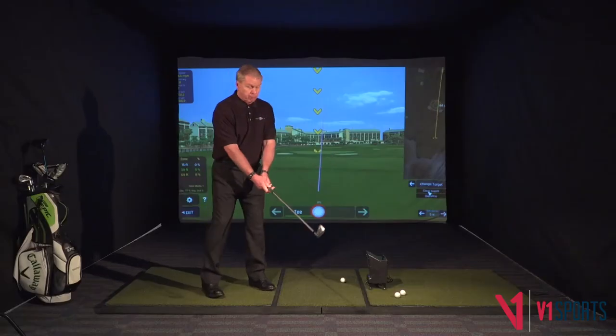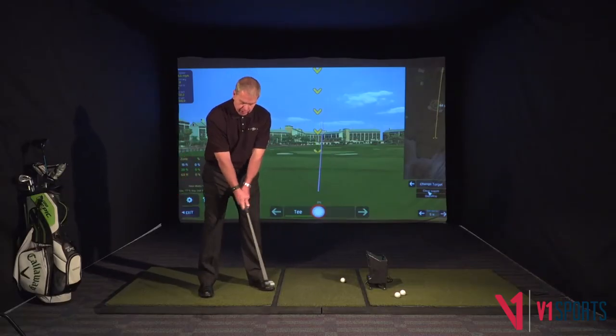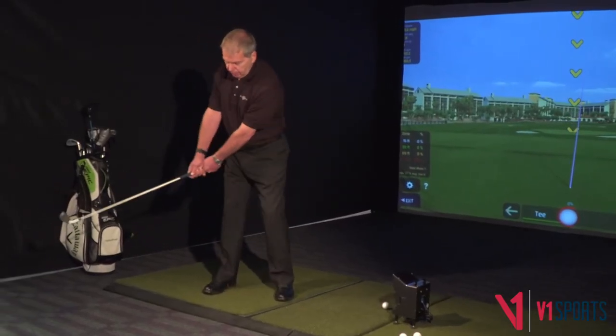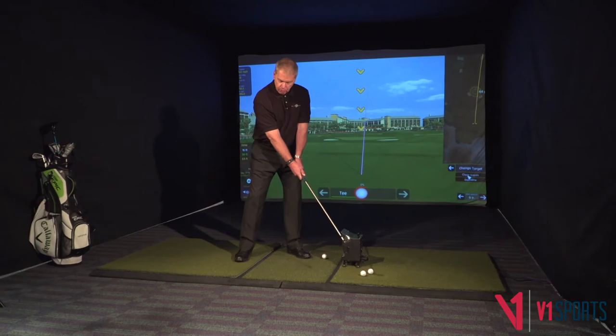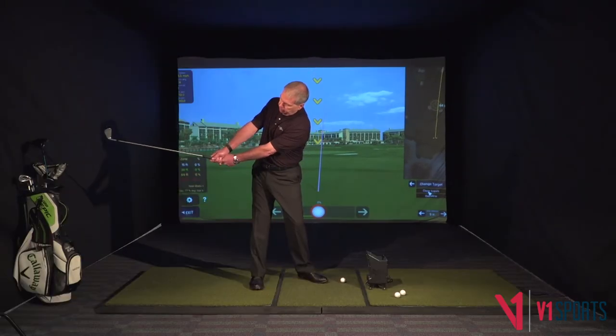The next one we do is my favorite one. With a wall here, we're going to hit the wall five times. Every fifth time we hit it, we move six inches further away from it, until we end up with our arms pretty straight, very parallel to the ground, and we're hitting that wall.